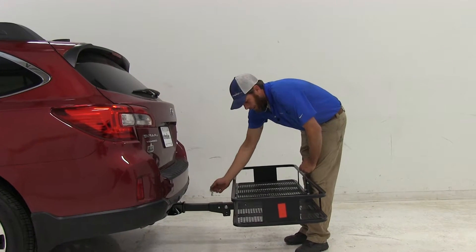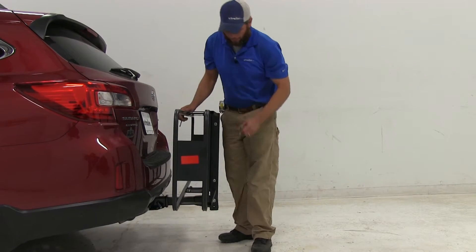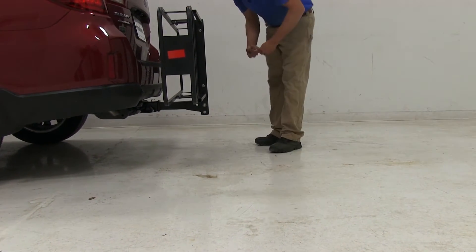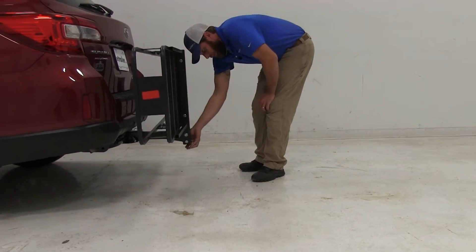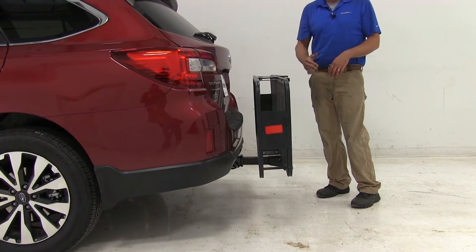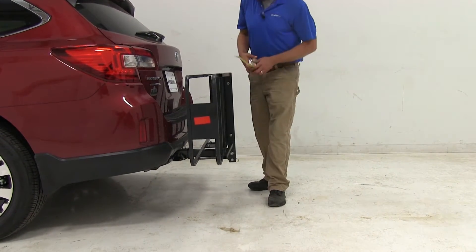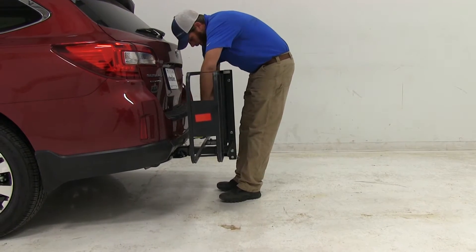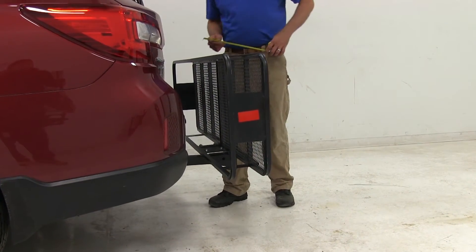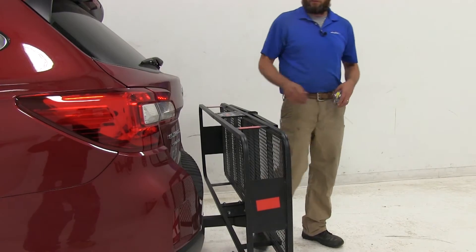Another nice feature about the carrier: by pulling the clip and the pin located in the center section, we can actually rotate the carrier up into the stored position. This is going to give us a lot more options — maybe being able to leave the carrier on the car when we park in the garage or in tighter parking garages. It's not going to be sticking out so far that we can't manage. In this stored position we're going to have about 11½ inches of ground clearance, about 4¾ inches as our closest point to the back of the vehicle, and we're adding about 11½ inches to the back of our Subaru.